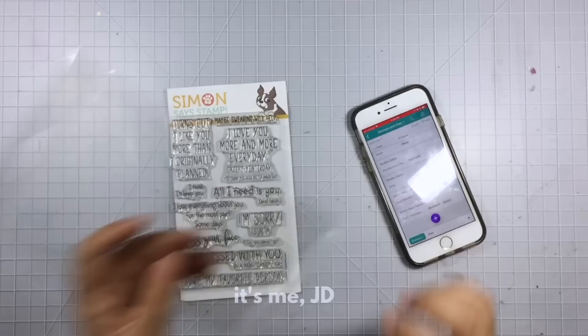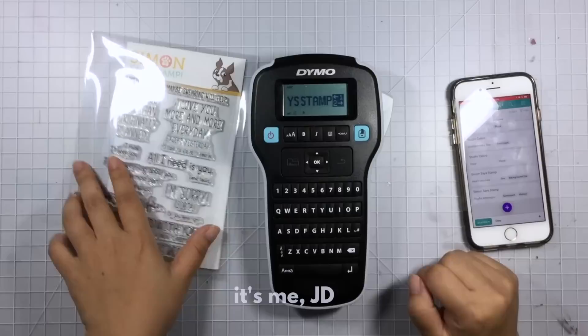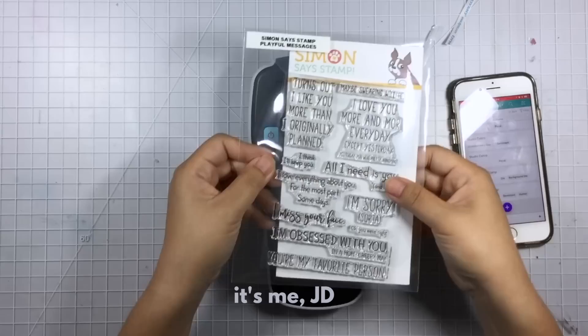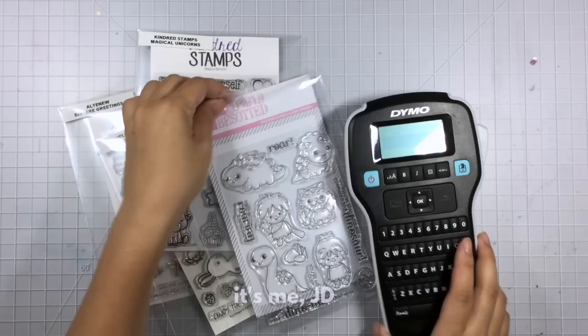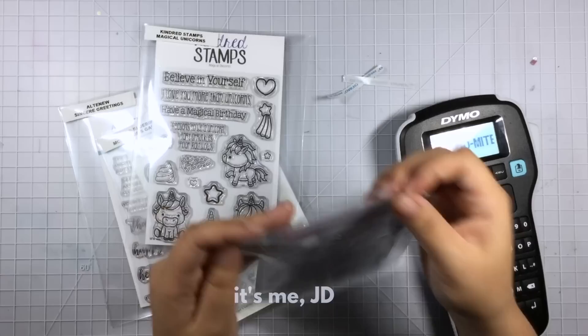Now that I have this stamp set entered into my inventory, I'm going to organize it physically. I throw away the original packaging because it's flimsy and not meant for long-term storage. I use a durable storage pocket, and then with my label maker I make a label with the brand on top and the name on the bottom. Normally I don't do this one by one — I add all my new stamp sets to inventory at once, then add them all to storage pockets, then make all the labels. It's like zone defense versus man-to-man, and I think that's a lot more efficient.